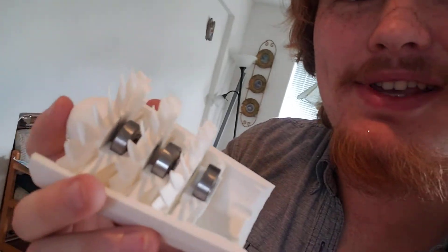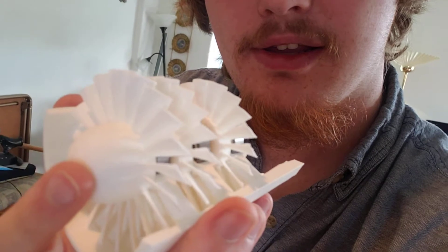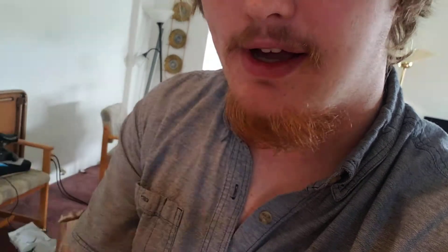This right here is where it's at. We got the bearings, and we got the housing for the compressor stage.